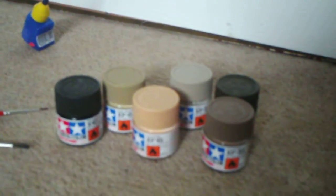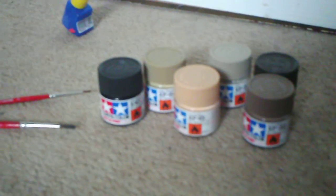I shall keep you posted as to how this is going, and hope to see you soon with some improvements and results.